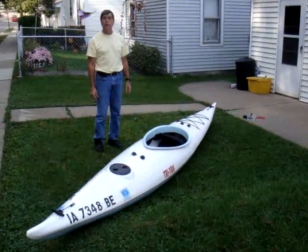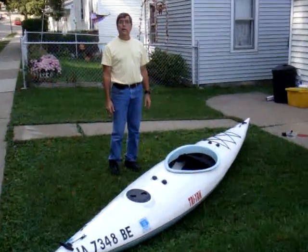The whole boat weighs right around 50 pounds. And this way you can transport it on the Mini, or the car, or whatever car. Store it much easier. So that's it.